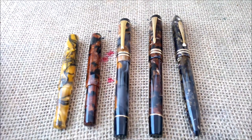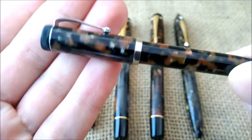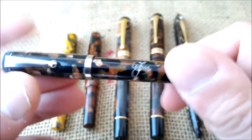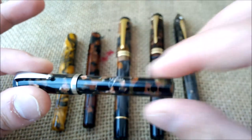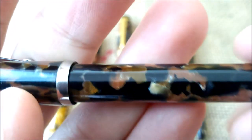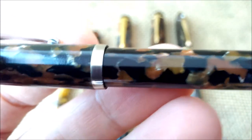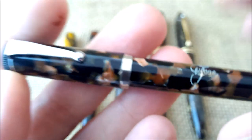I will start with the smallest one. This one is a Filcal, as you can see — an Italian brand. It's a very small pen with a kind of vintage Parker style, with a small nib but a very big nib for such a small pen. It is a cartridge pen, very simple but with a nice material.